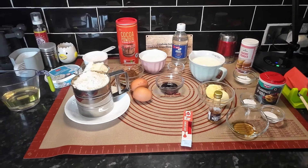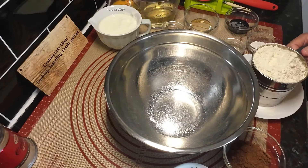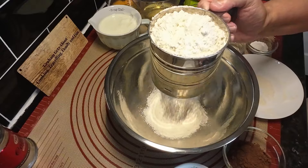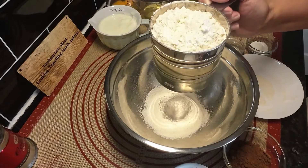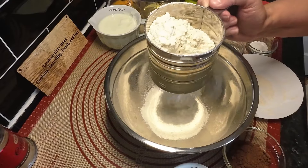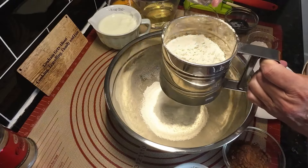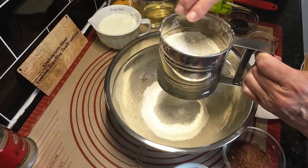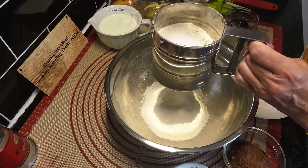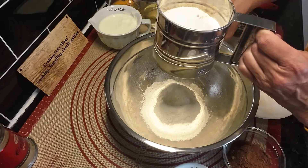Let's make a start. First of all, Wendy's going to mix all the dry ingredients together. When you look at the picture and the ingredients it looks complicated, but it's not really - you've got to try and make it as simple as you can. We've got salt, baking powder, and baking soda going through the sieve.